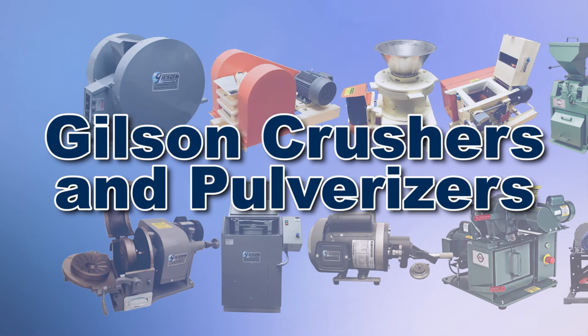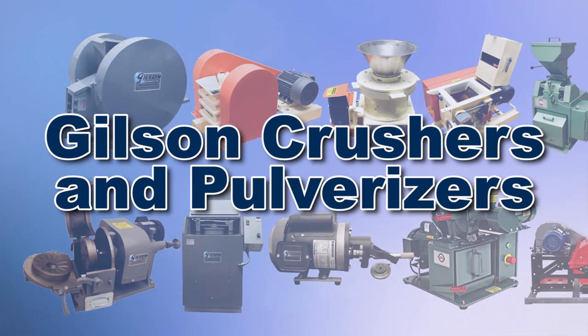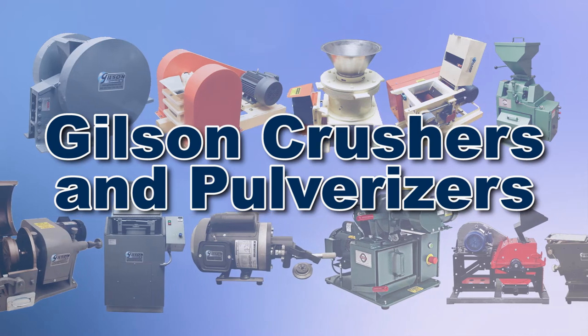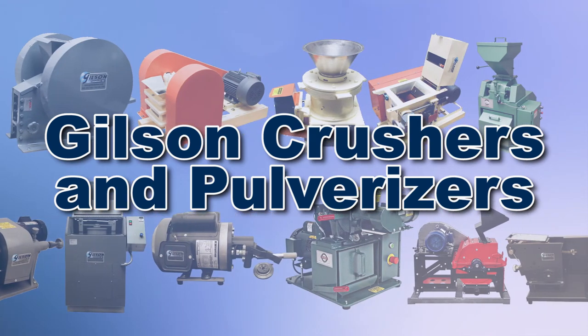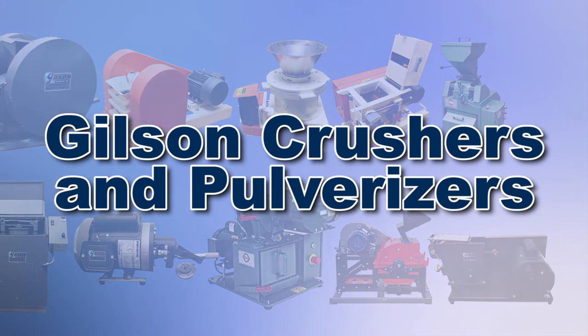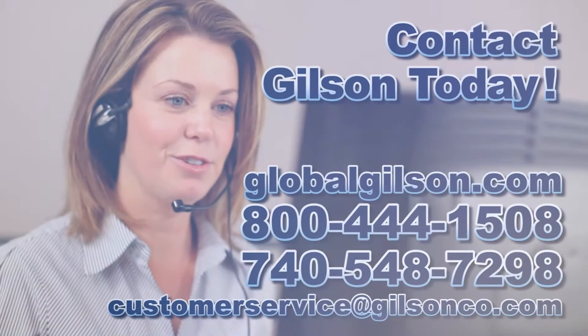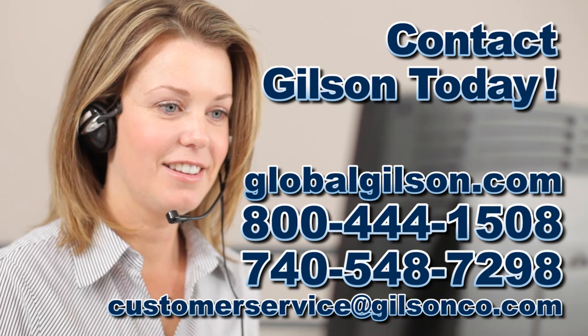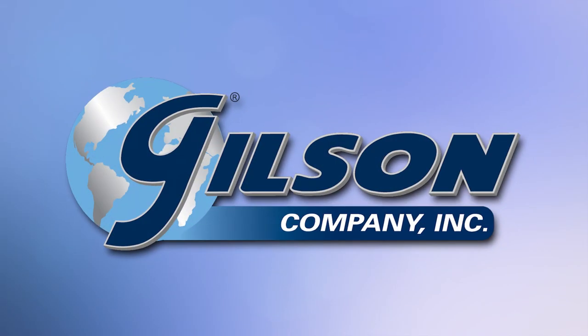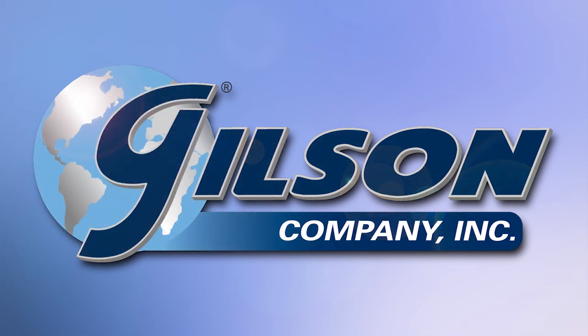With Gilson's complete family of crushers and pulverizers offering a wide range of performance, features, and capacities, Gilson has the right equipment for your fast, accurate, and reliable material processing. Be sure to check out all our products listed in the Gilson catalog and on the Gilson website. Gilson — your industry leader in materials testing equipment.